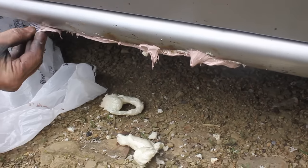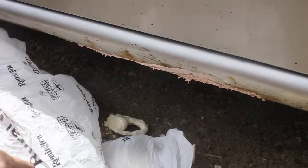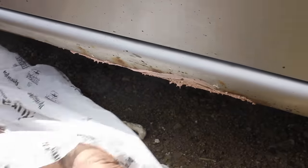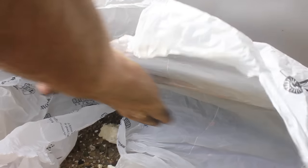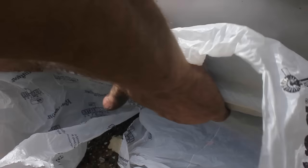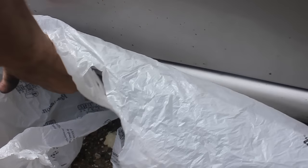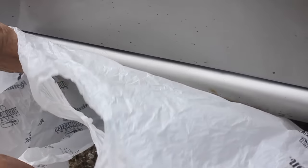Here's a slick little technique I've used for body work: go ahead and put the Bondo on, take a plastic bag and press it into the body filler. That's gonna give you an even consistency so when it comes off it's just gonna be the right shape with very little work to clean it up.